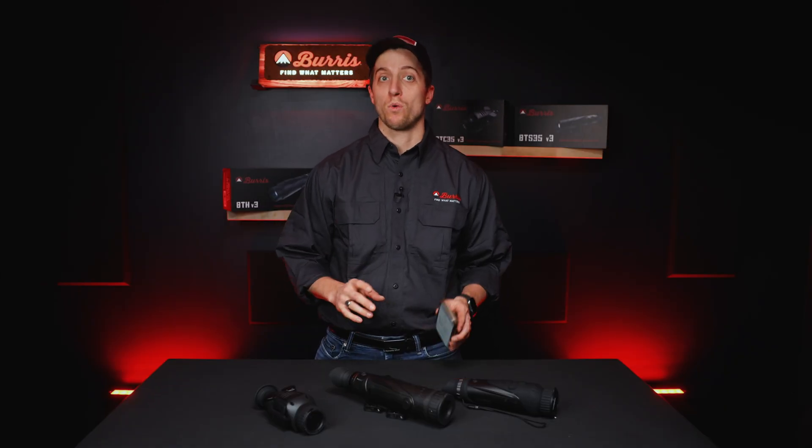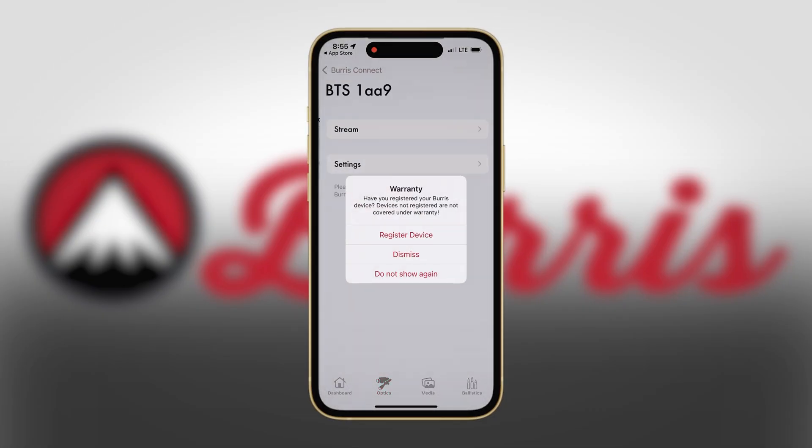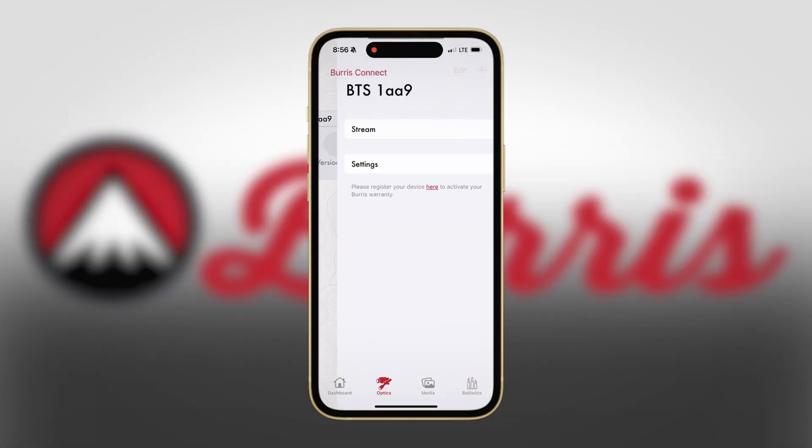Let's learn a little bit more about what you can do now that you're connected to the Burris Connect app. Once you tap into the actual optic profile, it's going to ask you if you want to register your optic. I do recommend doing this — it'll take you to the Burris website — but we're going to dismiss it for now.